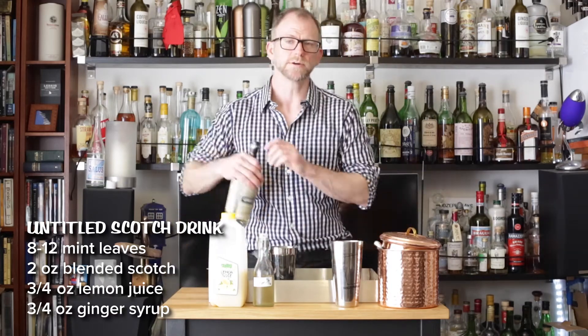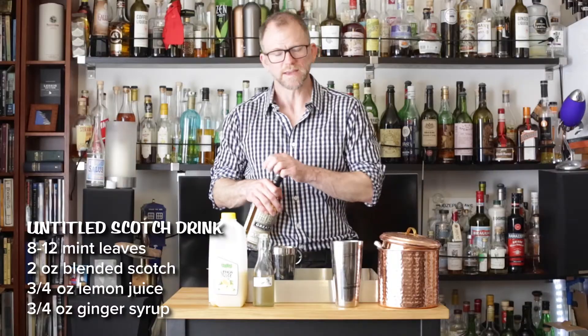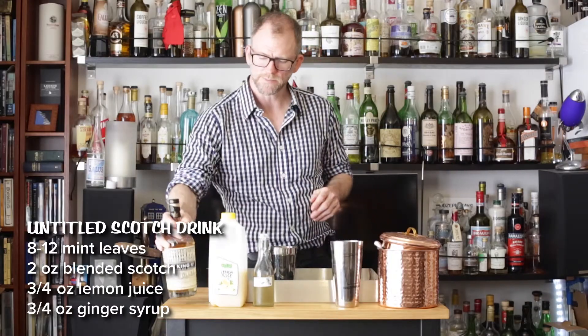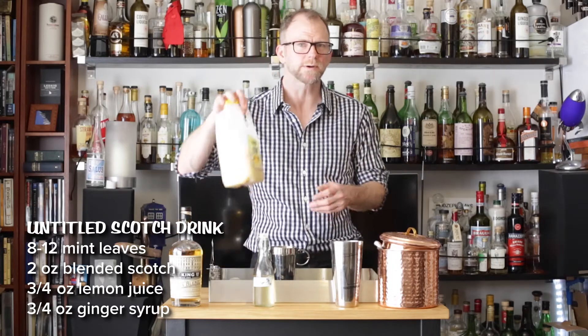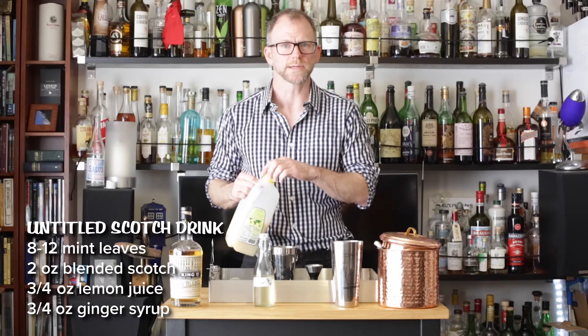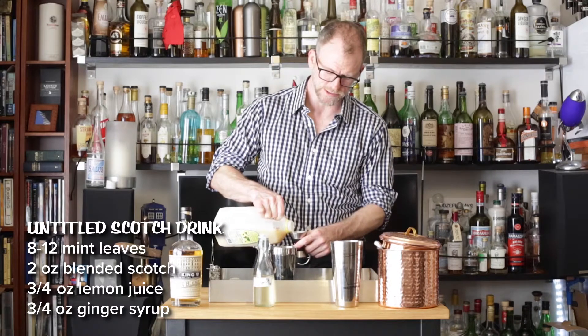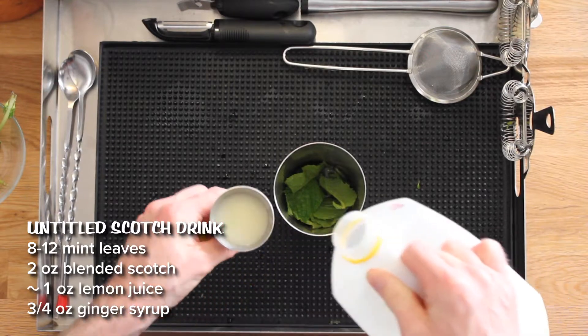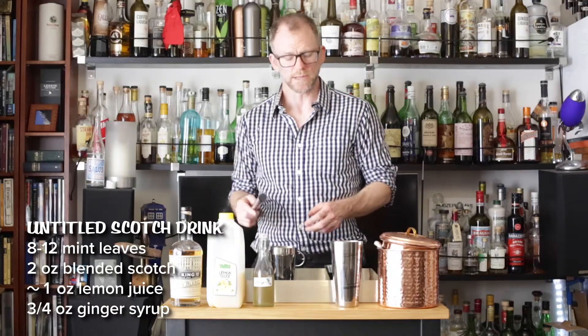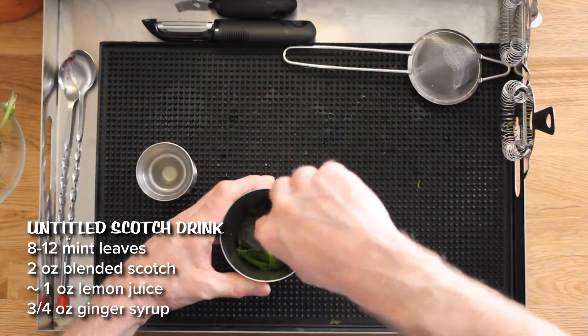I will add two ounces of scotch. Thinking about flavor combinations is something that is part experience and part study. This is three-quarters of an ounce of lemon juice. The tradition with muddling is to muddle in simple syrup, but when you muddle in spirit and citrus, you get a fresher mint flavor.